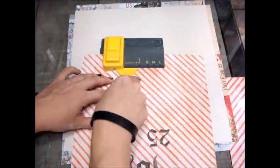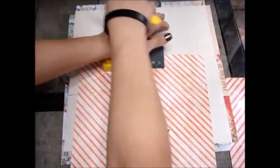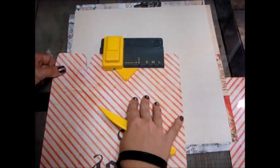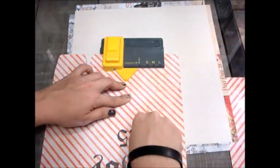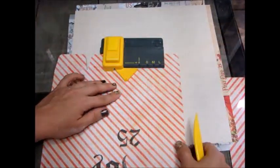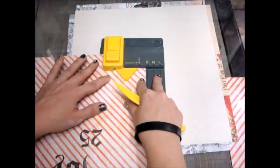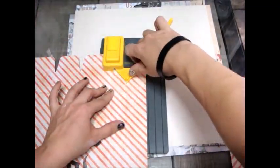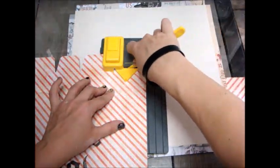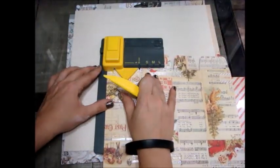I'm not going to go into too much detail with the punch board because it's not a Prima item and there are plenty of tutorials online already on how to use it. If you don't have it, feel free to Google a template. You can even buy gift bags at the dollar store or any thrifty store and use your Prima papers and embellishments to really bring them out and make them super pretty with some of the ideas I'm going to show you.